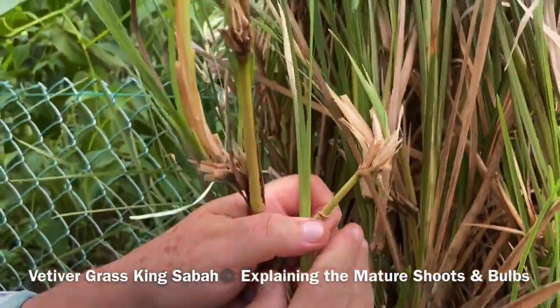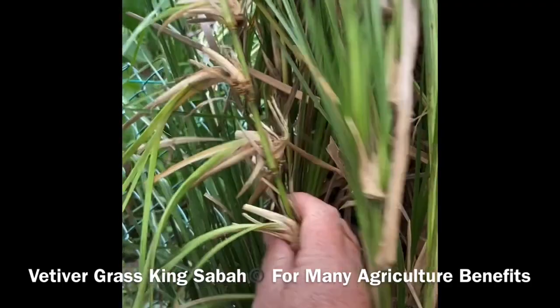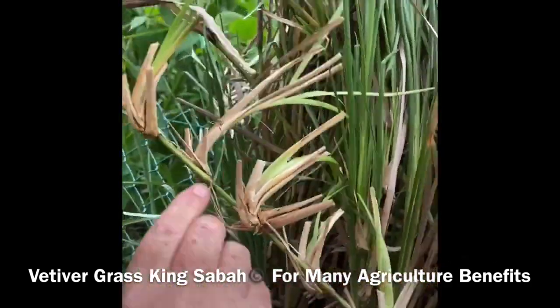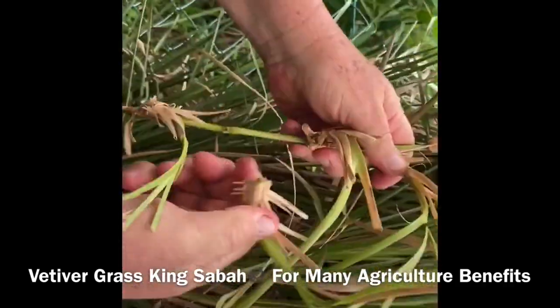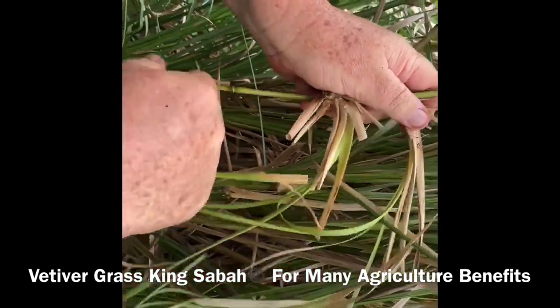Have a look at this beautiful one we've been talking about. A mature bamboo piece with the knuckles — I want to pull them off just to let you see. Look at that — another very healthy one with a bulb and root system.